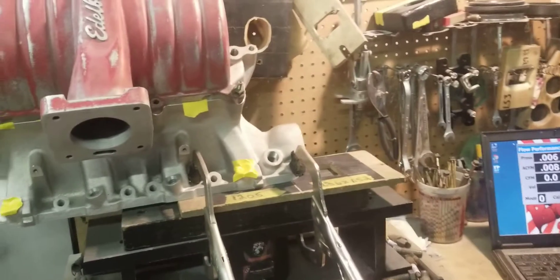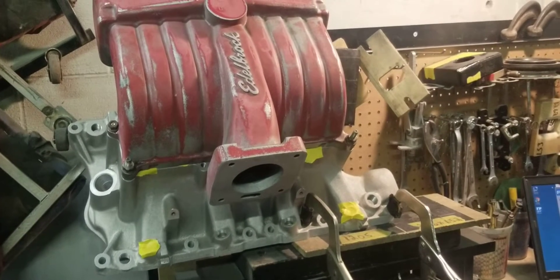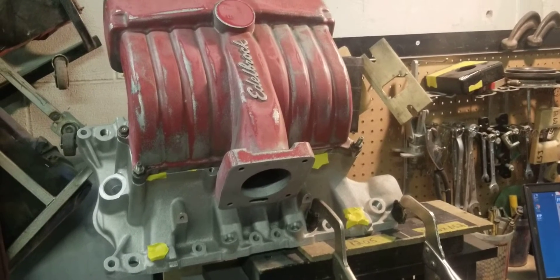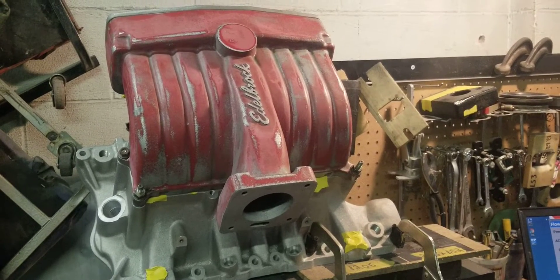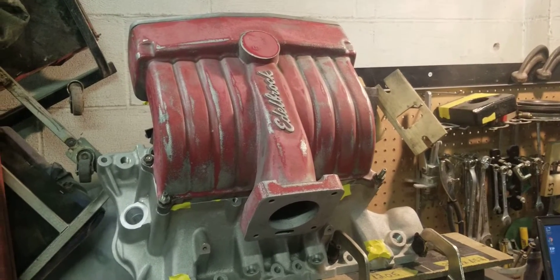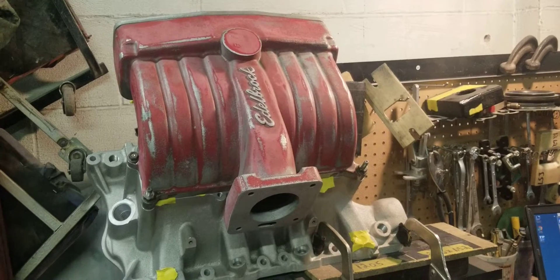This is a good example of what customers are doing. They're taking the 351 lowers — whether it's GT40, Edelbrock, or TrickFlow — and mating them to used uppers. What that does is it allows them to run an aftermarket manifold on a 351 block, whether it's a straight 351 block, a 393 stroker, or whatever.